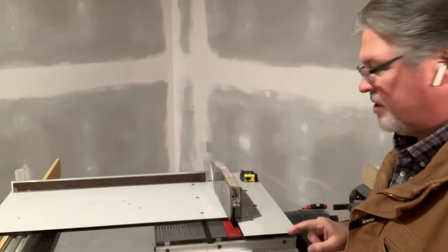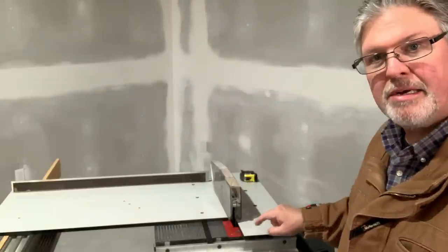So is the Shopsmith crosscut sliding table or sled a must-own tool? Not necessarily. But if you don't have another means of doing wide crosscuts, and if you don't have a high-quality chop saw, and you want to make these types of cuts on your Shopsmith, then I think it — or something like it — is ideal. But if you're going to use one of these, a must-have feature is something to support your stock on the offcut side. I look forward to your questions, comments, and cheap shots. Make it a great day.